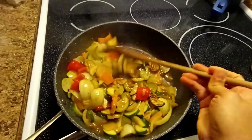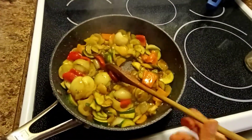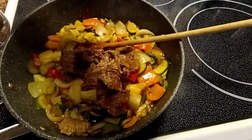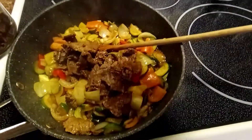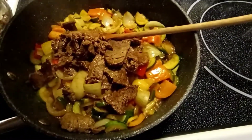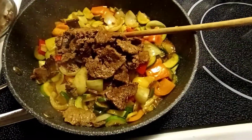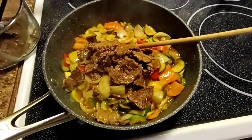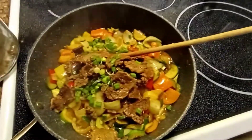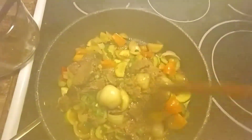As you can see, it looks really good. Now we will add our beef. I'll add more beef. Then I will add the spring onion. Our zucchini beef recipe is already done!